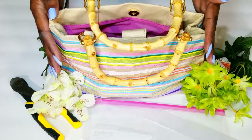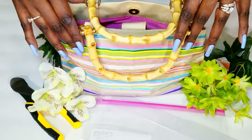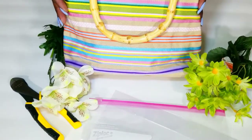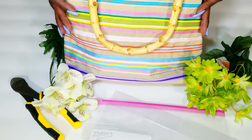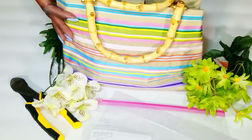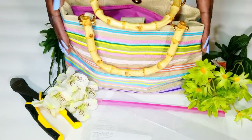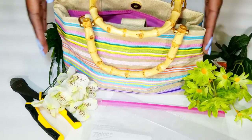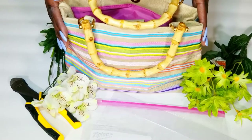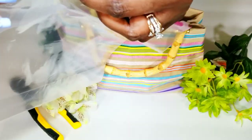I'm going to be using this handbag that I no longer carry anymore to be the vase for my Mother's Day flower arrangement. I thought it was a kind of cool idea — it's a pretty handbag and I thought it would be perfect for Mother's Day. I just love the colors in it. I used to carry this — I think I carried it to a brunch for Mother's Day once — but I thought it made the perfect vase for a Mother's Day flower arrangement.